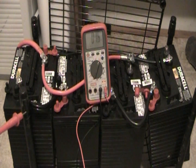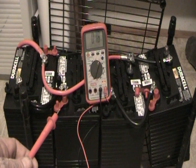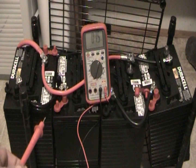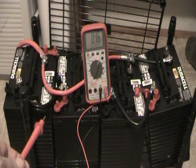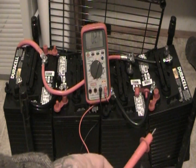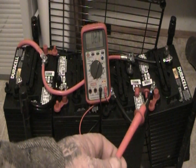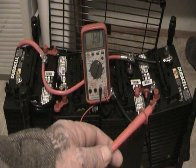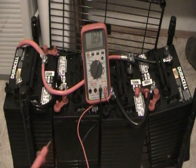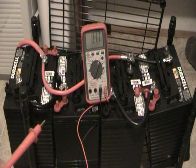Battery one negative is wired to battery two positive, so that takes these two six volt batteries and makes them a series of one 12 volt battery. Batteries three and four are wired the same way — negative on battery three to positive on battery four — making another 12 volt series. Voltage stays the same, amp hours increase.